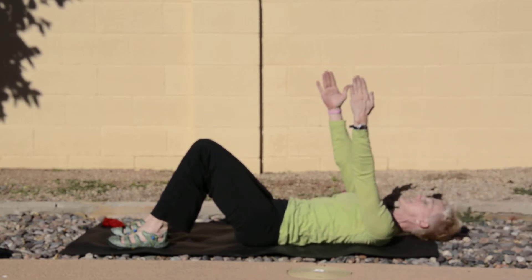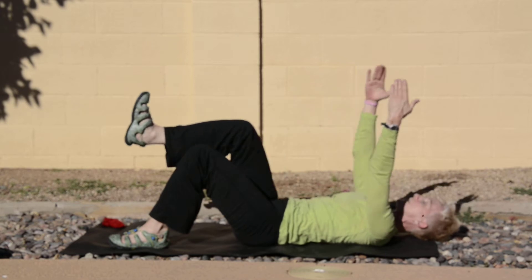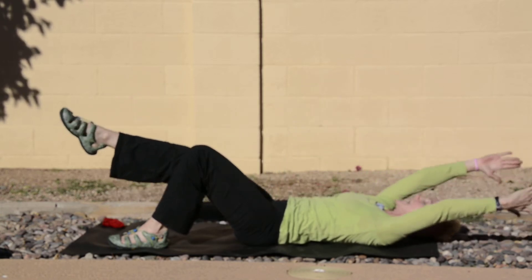Now we're going to put the arms and the legs together. My right leg comes up, and I'm going to open and close for six, five — here we go — three, and two. I'm going to stop at the top.